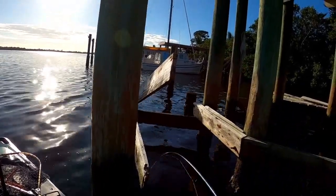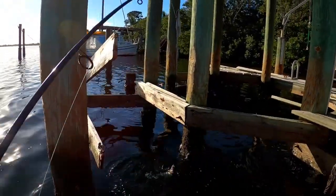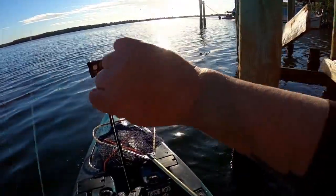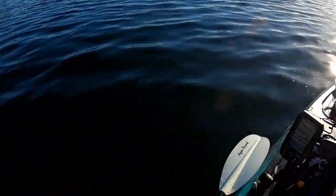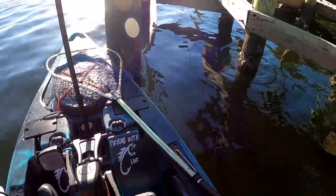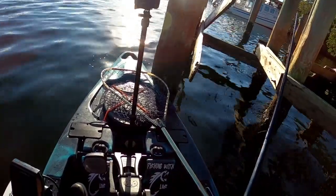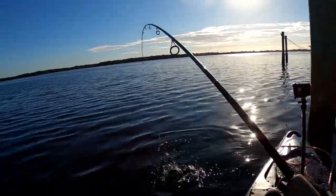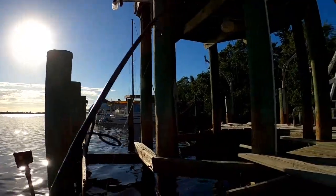Got another one! He's rubbing against something. There he goes — a little bit of size. He's almost 12... about 10 and a half inches. What I did was scrape some of those barnacles off the dock, and now that I did that they're chewing faster. Got another one — another small one, small guy.